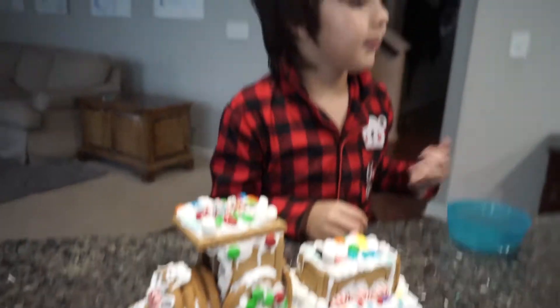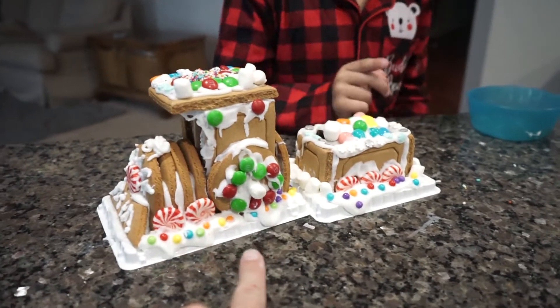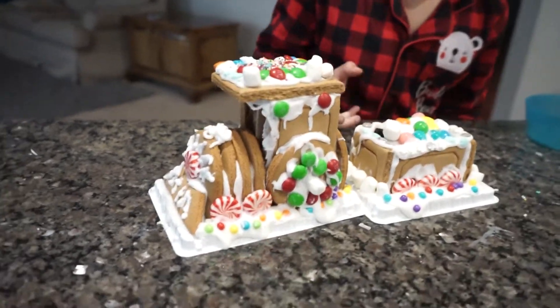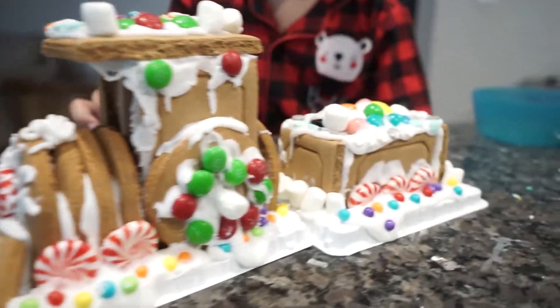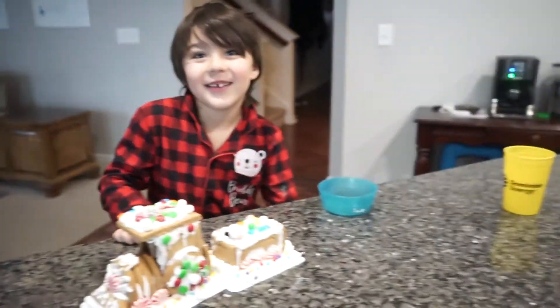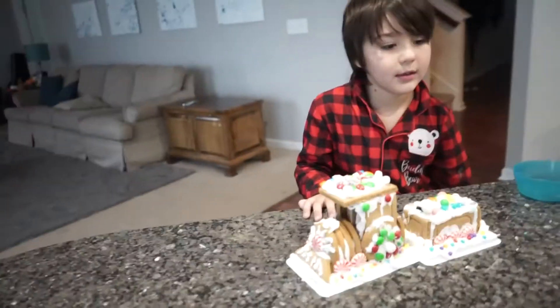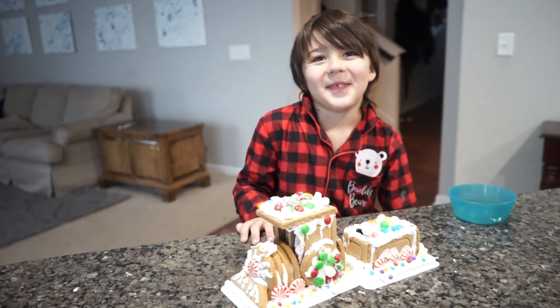This looks amazing, buddy! What do you think the best part is? I think the best part is the marshmallows and the gumballs. I think your M&M wheel over here looks pretty good. Can we eat it right now? I thought we were going to wait — let's put it up in the kitchen as a decoration on the counter. I want to eat it!